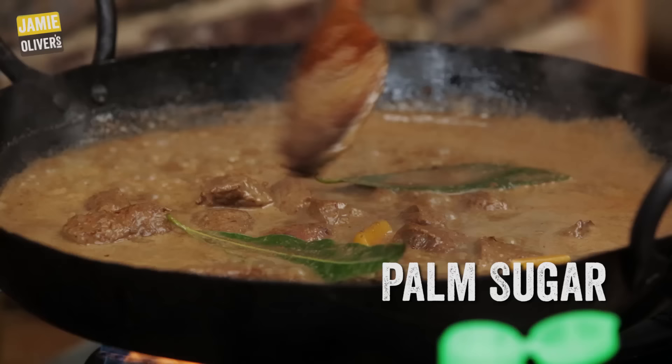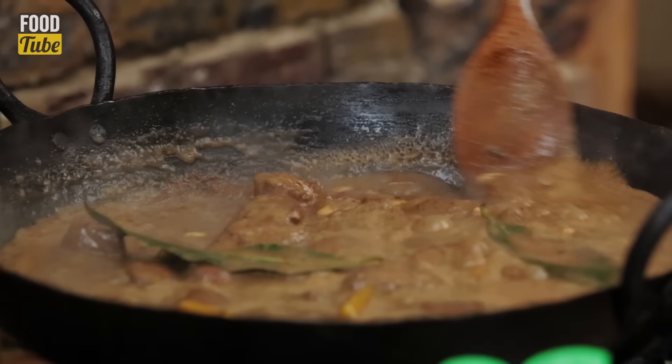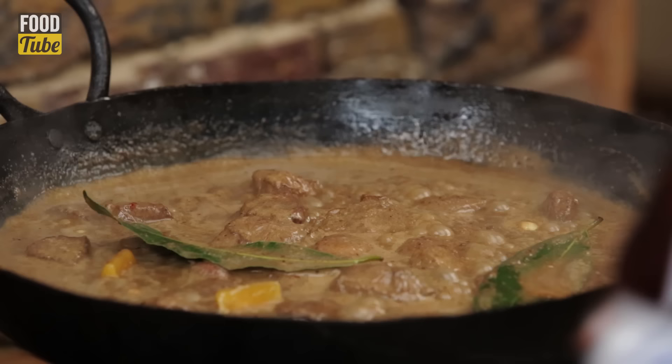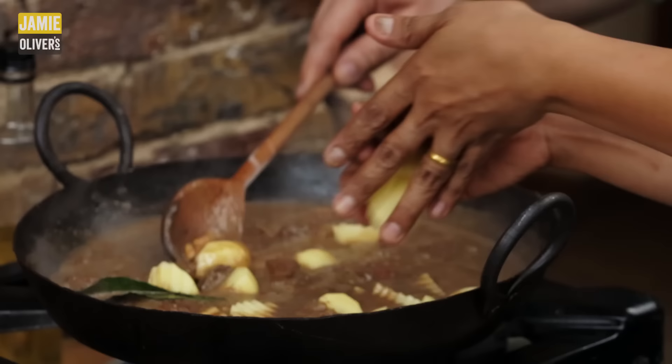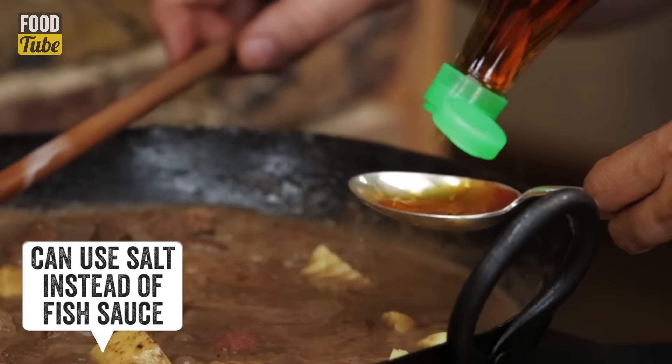And bay leaves — we love a bay leaf. And sugar — this is palm sugar. In most of the western world we use refined white sugar, but this hasn't been treated so much. You can use white sugar — similar. Absolutely.